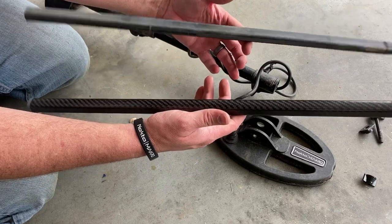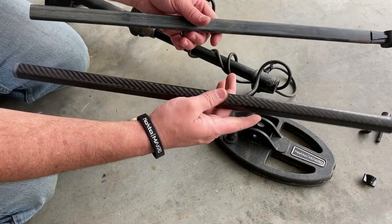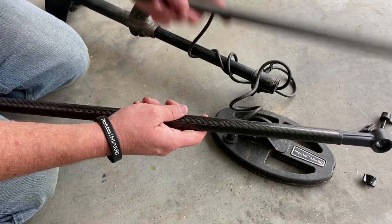Oh yeah, it's much lighter. This thing here is like three times — I mean, look at that. This right here is just perfectly balanced. It's so light. That thing there is heavy.